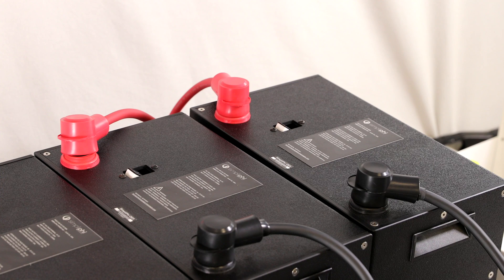In this video, we will demonstrate how to wire five batteries in parallel using battery cables.